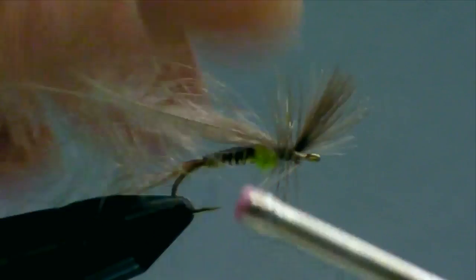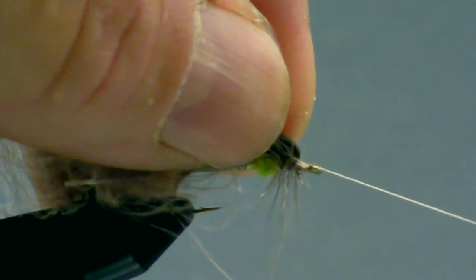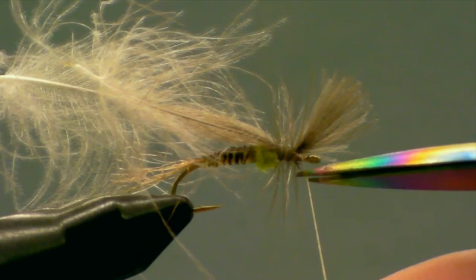Go ahead and trim off the hackle stem. At this point you're pretty close to being done — all you've got to do is create a little thread head behind the eye, then do a whip finish. The last step is to take the back side of the CDC and trim it just past where the dubbed thorax is. Trim that off there, and that's it — it's a completed fly.